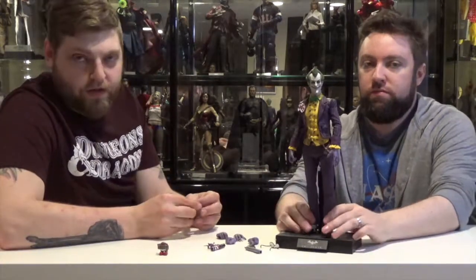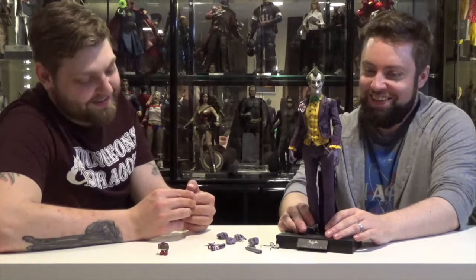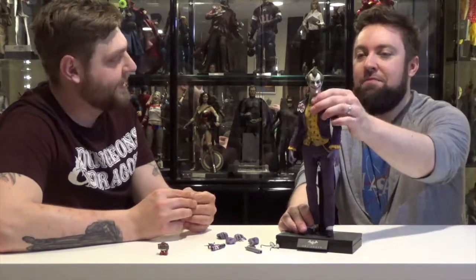We'll probably also be doing a review of the Kevin Conroy Arkham Asylum Batman, which we also have. The Arkham City Batman — really? Arkham City and Arkham City? Weird that they did two different games.